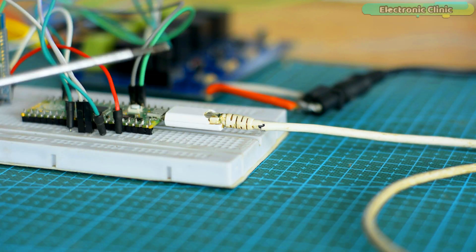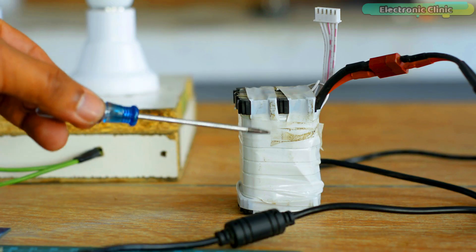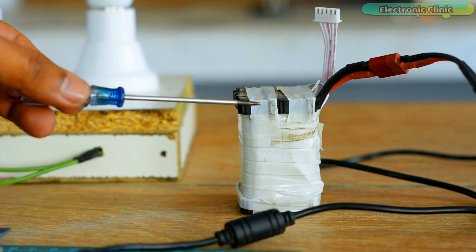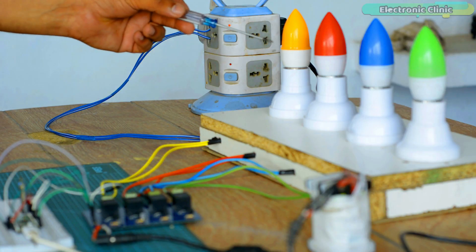Right now I am using three different voltage sources: 5 volts regulated power supply with the Raspberry Pi Pico, 12 volts power supply with the relay module, and 220 volt AC to power up the lights.